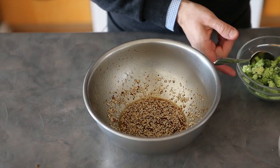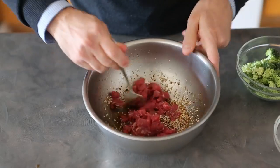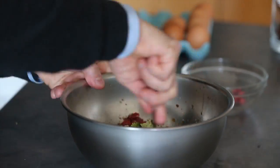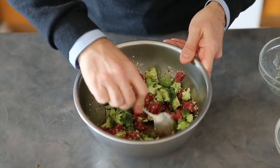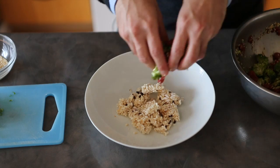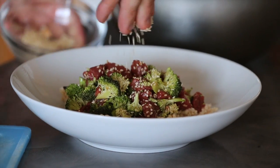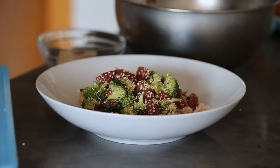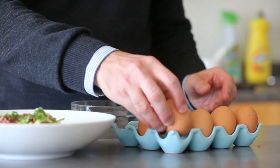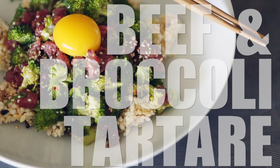To finish our beef and broccoli tartare, we are going to mix our beef and our broccoli with this dressing. Give it a good mix and then mount it over the crispy rice cakes with a little bit of sesame seed and scallion garnish. If you want to go for bonus points and be really traditional, crack an egg, separate the yolk, and get that yolk over the beef and broccoli tartare.